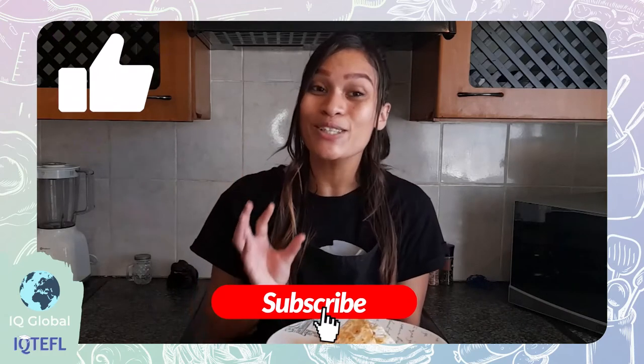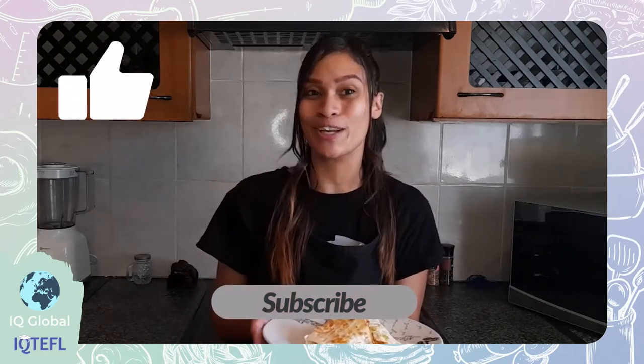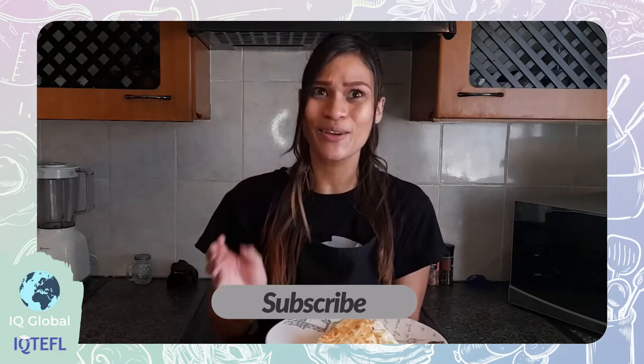Don't forget to subscribe to our channel to join me next week for another fun cooking video. And if you would like me to try anything with this recipe, let me know in the comment section. Thank you for watching — see you next time! I'm going to dig in. Goodbye.